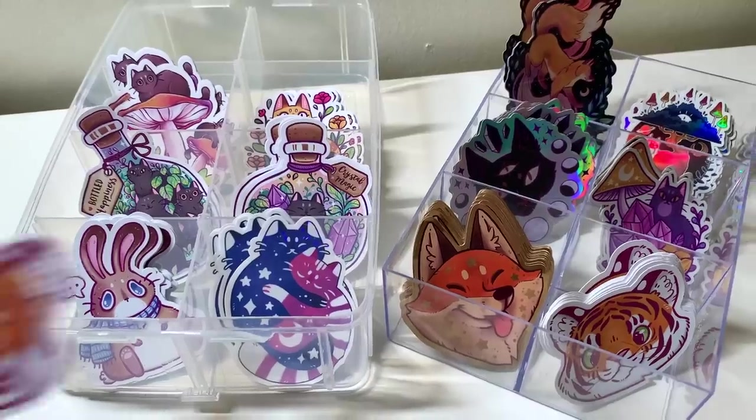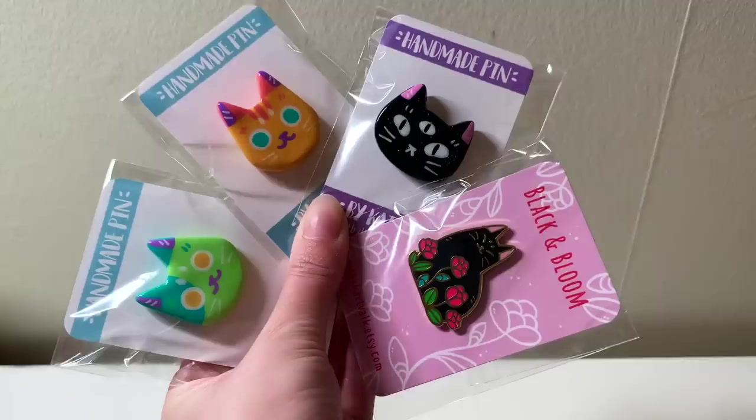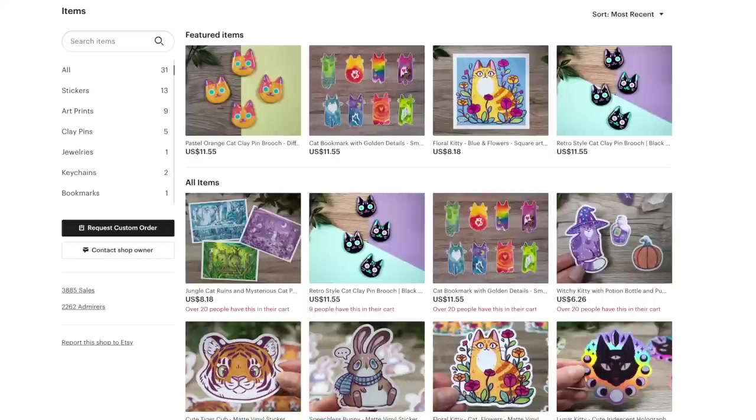Hey, do you like cute stickers and adorable cat pins and prints? Then you should check out my shop, like right now, before it's too late. Link is in the description box below. Thank you!